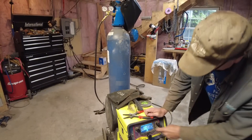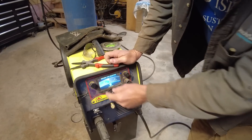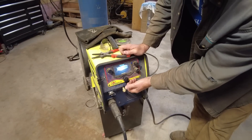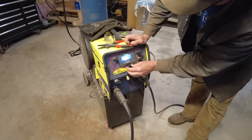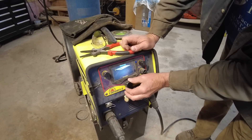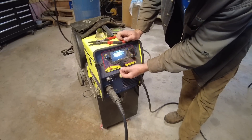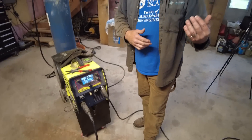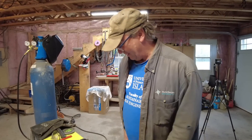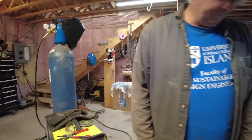It asks what thickness wire you're using — goes from .023 up to .040. We're using .030 today. Then there's the trigger setting on the gun — I always leave it on two-trigger. Then it asks the material thickness, which is fantastic. It's currently set to quarter-inch; it'll go up to five-sixteenths and way down to 22 gauge, so you can weld on your car. I'm leaving it at quarter today. I've also welded five-eighths thick steel on farm equipment by doing multiple passes. You can turn the current or voltage up or down — very easy to use.